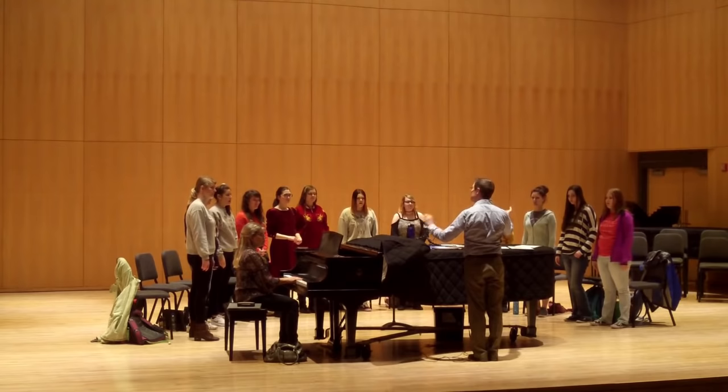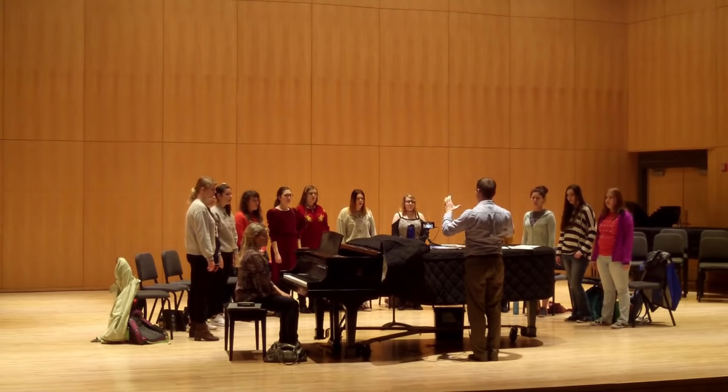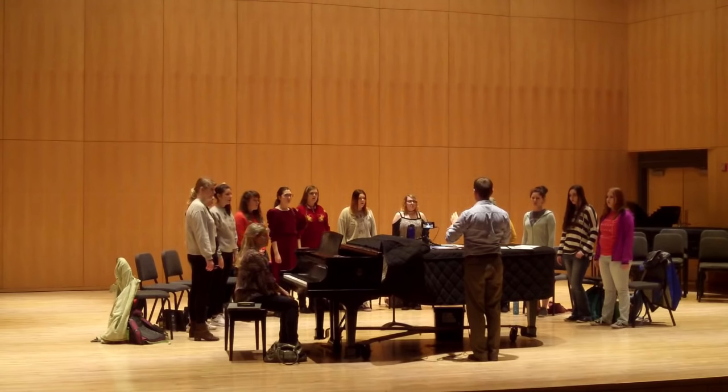Can I have my altos sing Do? Now sopranos on So. I want you to take a deep breath and sing that note and listen for overtones. We're gonna do it one more time — listen for this. It's happening right over here. Here we go again. Thank you. Good ears. Thank you.